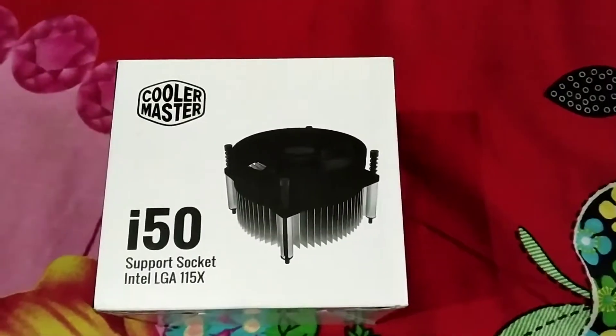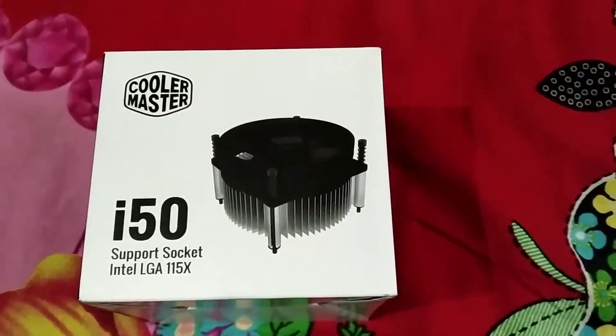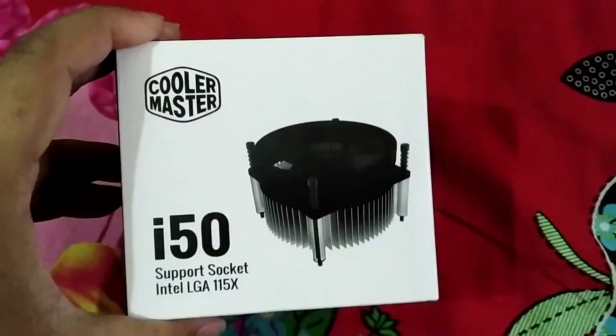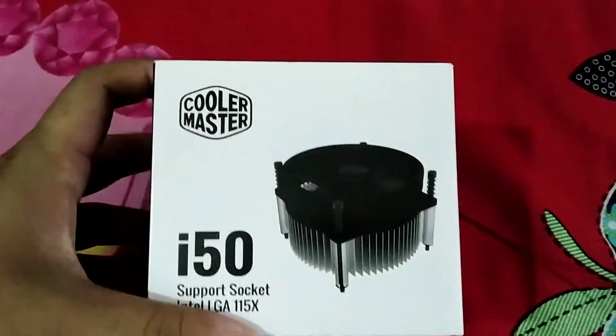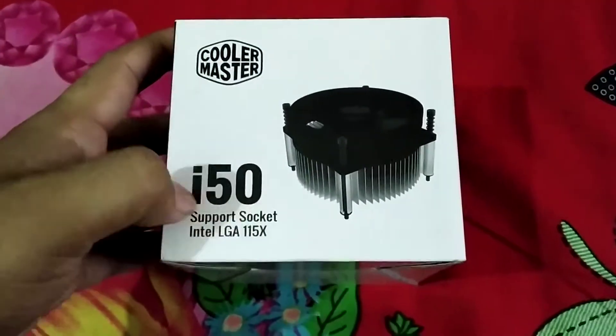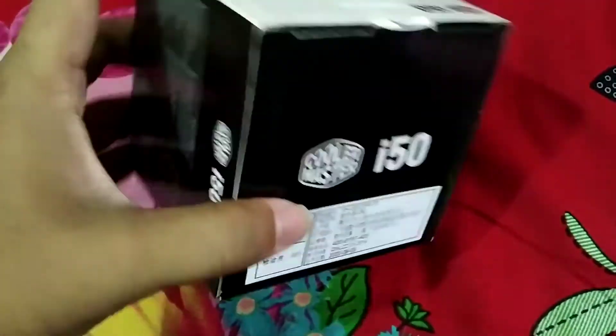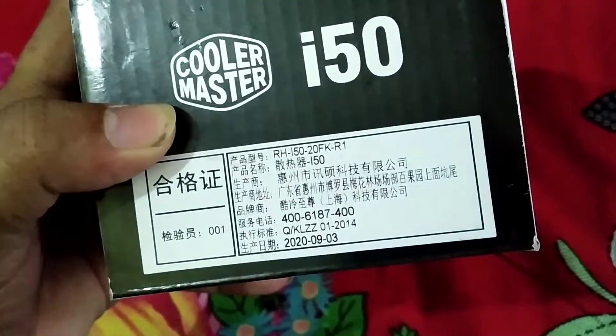Hey guys, what's up? How are you? I hope you are all doing well. Today I am going to unbox a CPU cooler which is the Cooler Master i50. It is a decent quality CPU cooler at a low price.